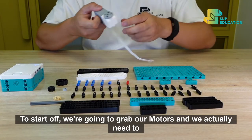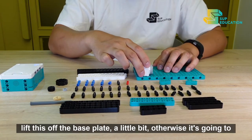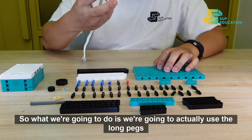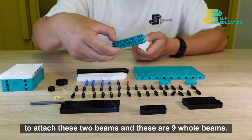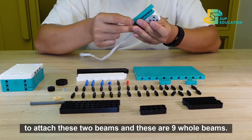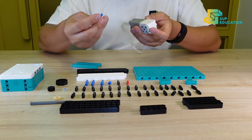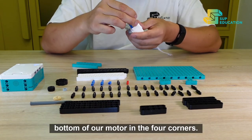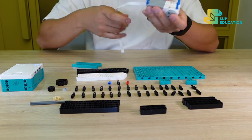To start off, we're going to grab our motors and we actually need to lift this off the base plate a little bit — otherwise it's going to start catching on some of the other pieces. So, we're going to use the long pegs to attach these two beams — these are nine-hole beams. To do this, we're going to put the short end into the bottom of our motor in the four corners, like so.